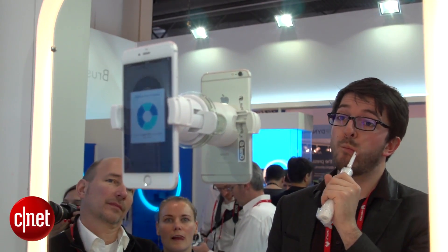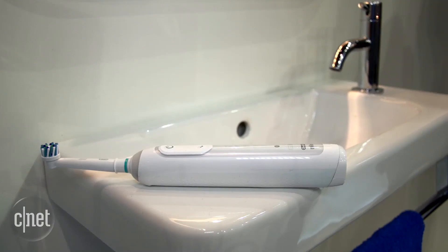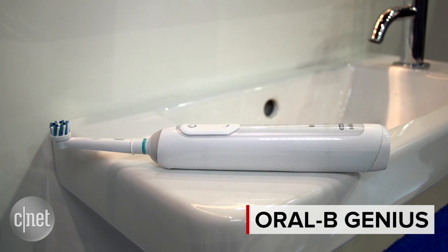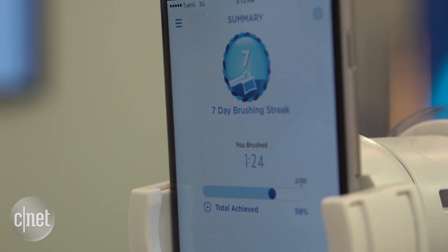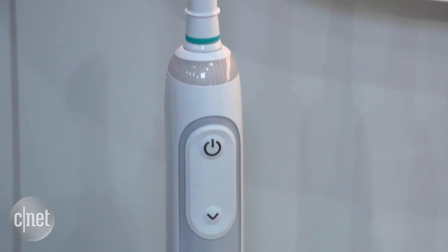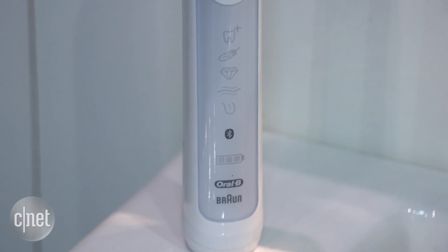Your smartphone is your new ally in the quest for healthy teeth. This is the Genius 9000, the latest toothbrush from Oral-B, which connects to your smartphone to help teach you how to clean your teeth. It connects over Bluetooth and uses motion detectors in the handle to work out where exactly in your mouth you're focusing your brushing and for how long.